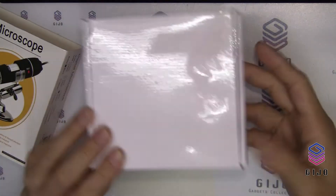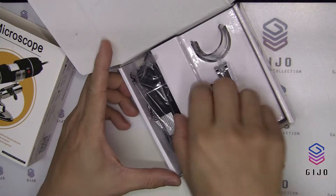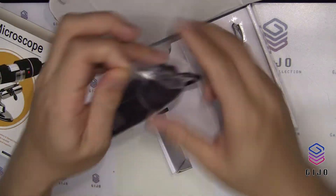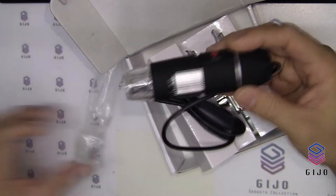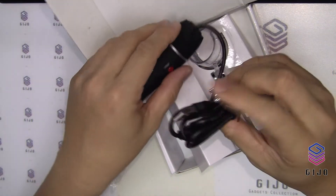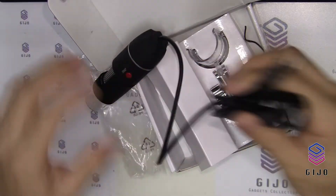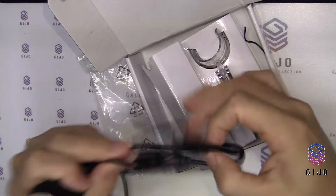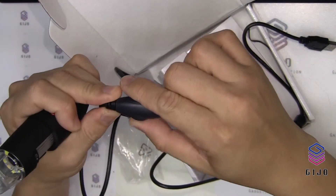So let's unbox it. It looks like a webcam, where it has a USB port you can attach to your computer. The cable provided is quite long, about one meter. And I wonder what this is — must be the volume control.